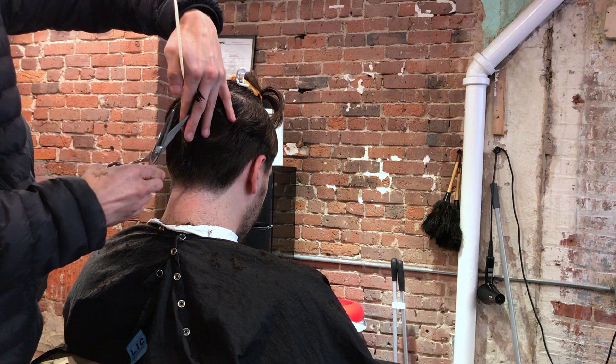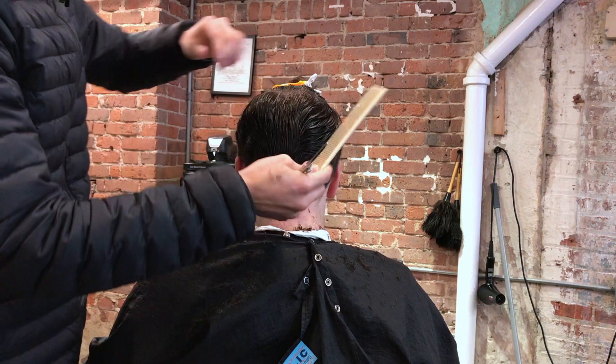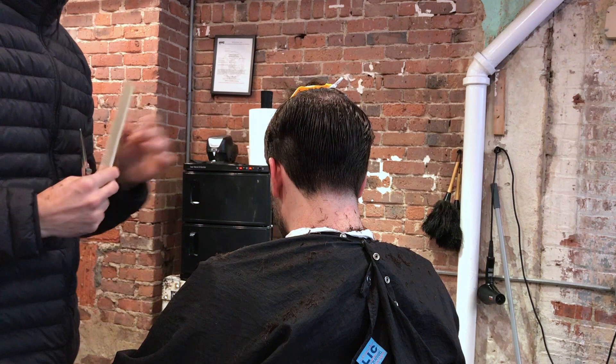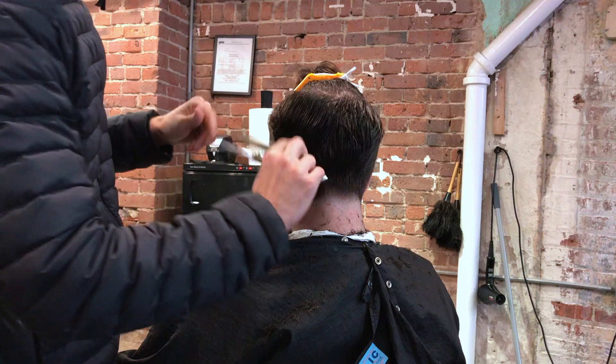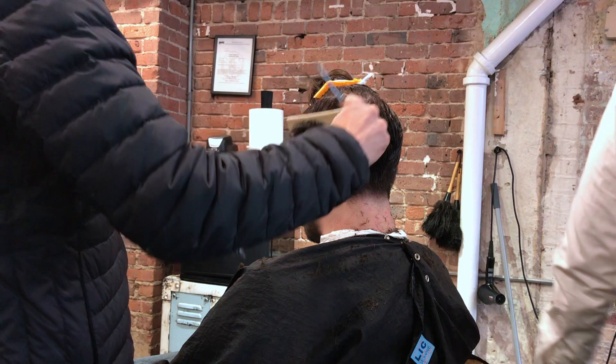Remember, this is a very long haircut — not a skin fade or tight haircut — so you have a little more room to play and a little more room for error. I like to not get caught up in details too much in this type of haircut. Some parts might be slightly uneven, but that's okay because we're going to use the thinning shears to mash everything together.